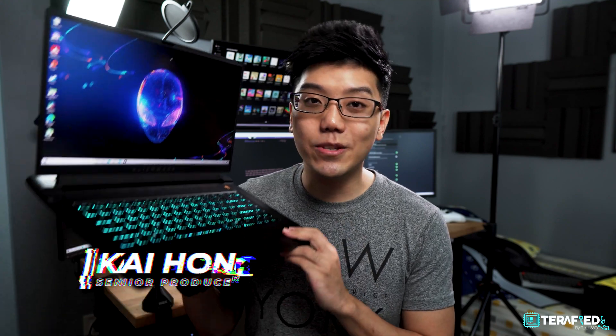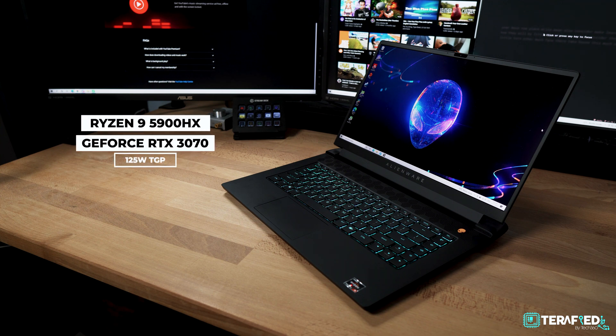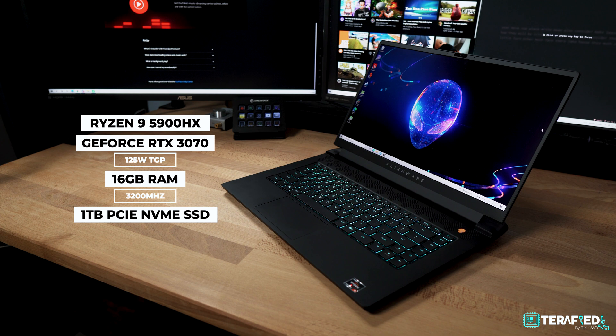I have in my hands the latest from Alienware, the M15 R5 Ryzen Edition. Our unit sports a Ryzen 9 5900HX, an RTX 3070 with 125W TGP, 16GB of RAM running at 3200MHz, and 1TB of PCIe NVMe SSD storage to complete the package.